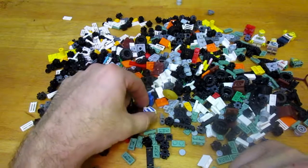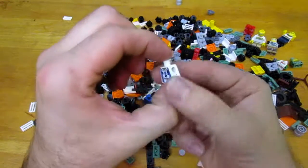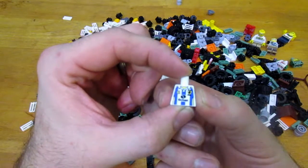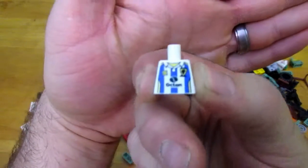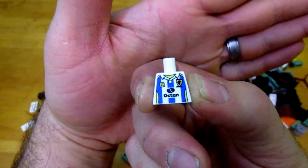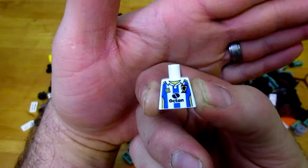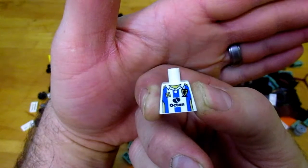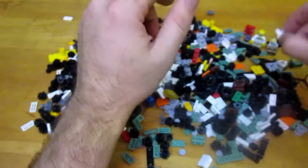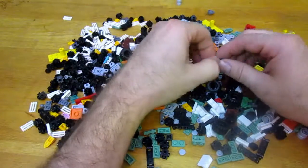Here's a body with no arms — this is the kind of stuff that was in the junk bin. It has an octane insignia on it with a Lego piece on the other side of the chest, and I'm not sure what that other symbol is. That's why I grabbed it — throw some arms on there and get a minifigure.